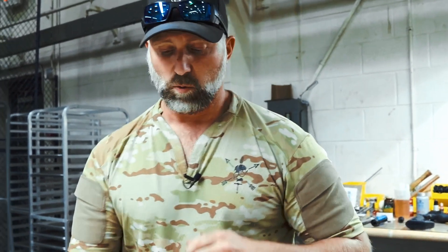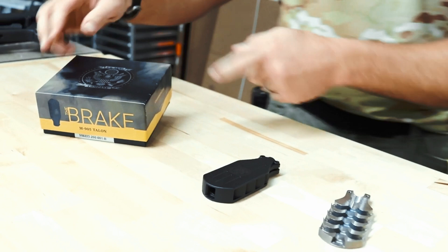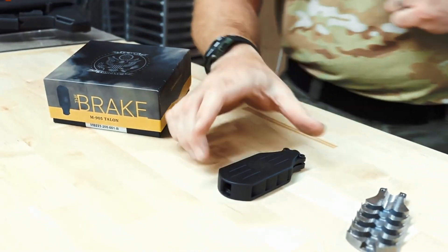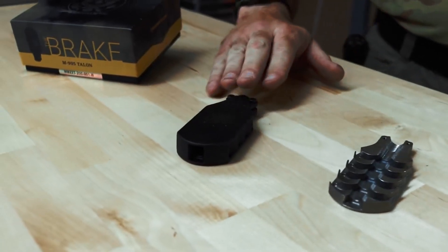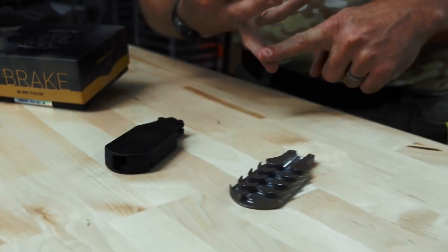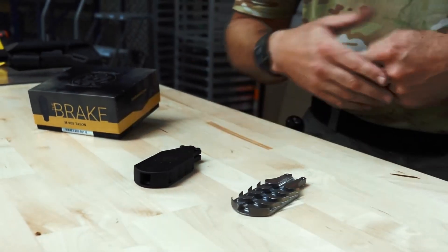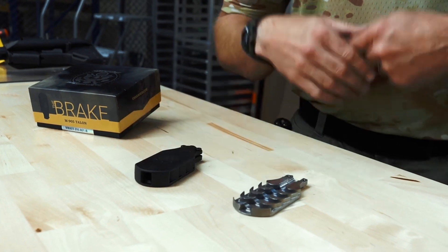Here we're going to talk about the design. When you buy an M905 brake, it comes in this box. The brake is pulled out right here. When you get it, it comes with a pair of earplugs, assembly instructions with a torque setting for the screws, and a shim kit.